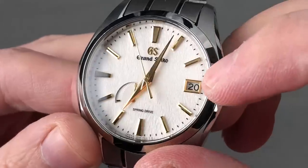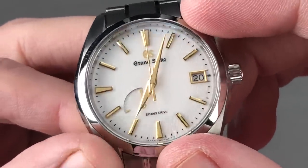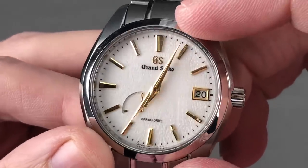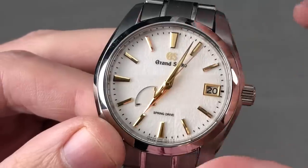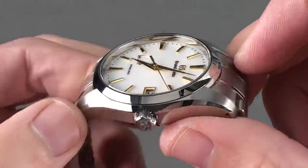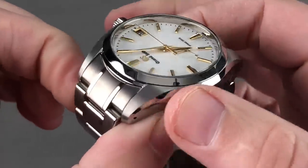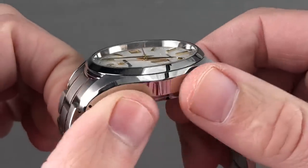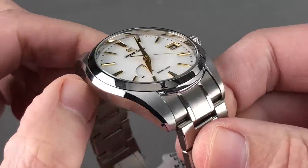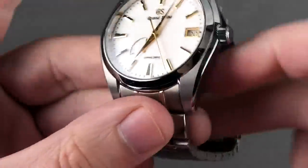All of the indices, the hands, the logo, and the aperture for the date are faceted and hand-finished on micrometric milling tools by artisans who create these components and do nothing else. The hands, the indices, all the dial furniture — hand-finished. The case is held directly against a spinning tin plate and manually finished by eye-hand coordination. The so-called Zaratsu black polish — you're used to seeing this on screws, regulators, and caps of Swiss movements, but never on a component the size of a case. This watch is hand-finished inside and out.